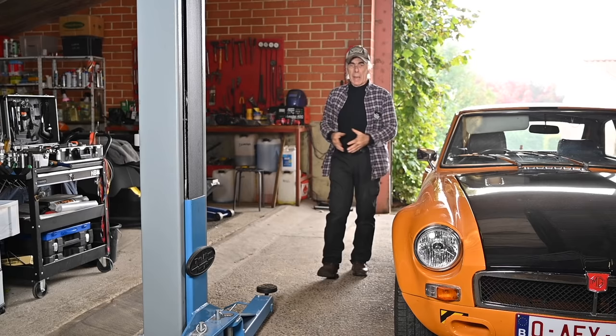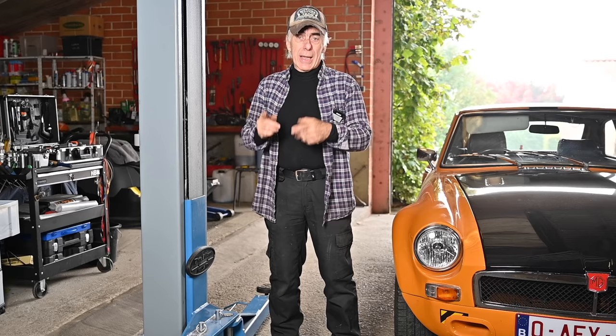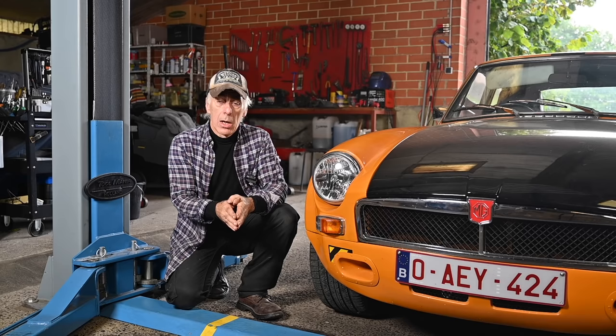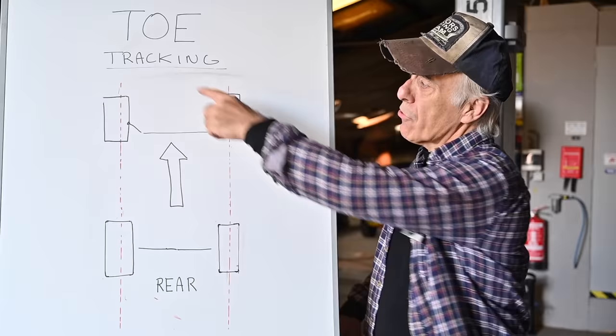Hello folks, welcome to the channel or welcome back. In this video we're going to do the front wheel alignment. You might remember from a previous episode that we changed the rack and pinion, and if you do so you will have to realign the front wheel steering. We're talking about the toe. I'm going to explain what toe in and toe out is, why you need it, the benefits, the disadvantages, where to adjust it on the front wheels, and then we'll have two practical examples using very simple means.